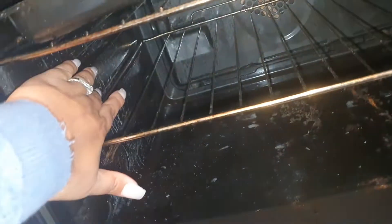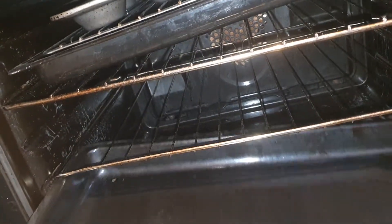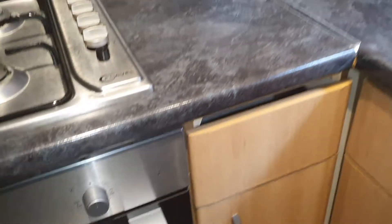It comes off — just needs a clean. Look, I'm wiping it away, it all comes off. These trays are really greasy. Worktops — I'll turn the flash off and zoom out slightly.